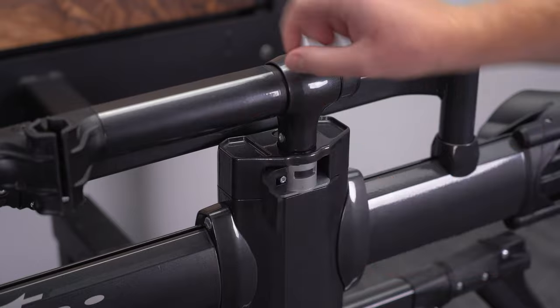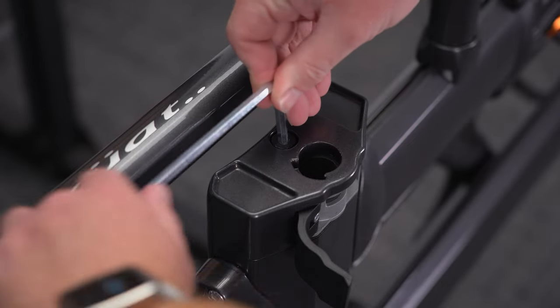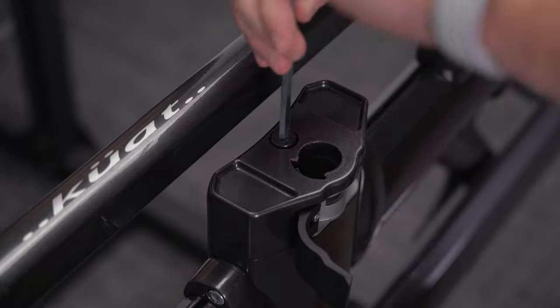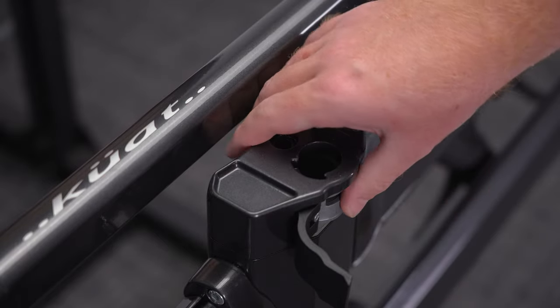Remove the trail dock. Remove your NV2.0 end cap bolt and end cap. Retain these parts if the license plate mount is removed in the future.